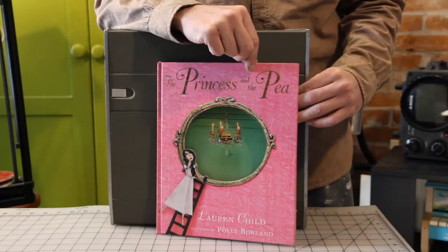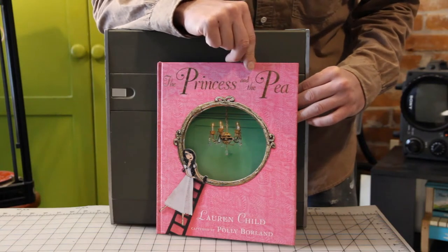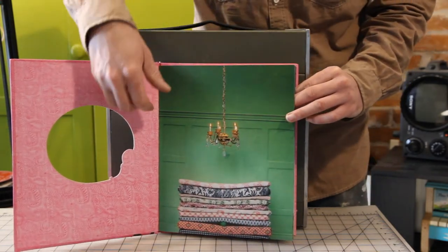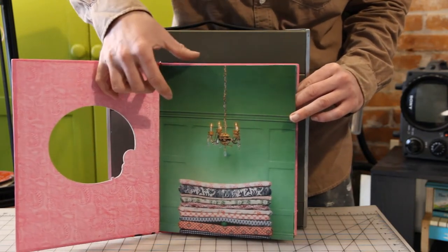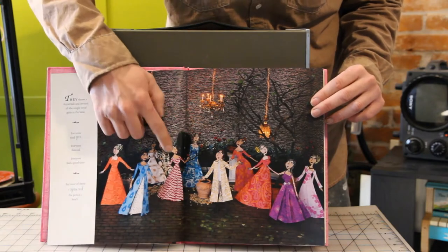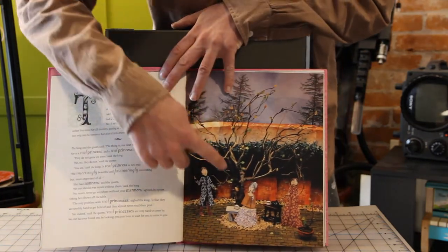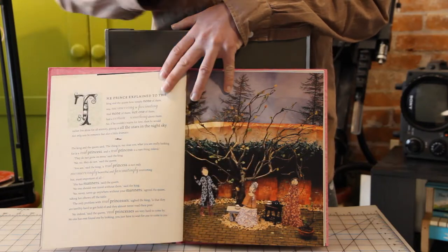This is one of my favorite collage books. The story was adapted by Lauren Child, and the illustrations were captured by Pauly Borland. Pauly Borland is a photographer, and Lauren Child creates all of these scenes with 3D images as well as 2D images. She does her normal book illustrations, cuts them out — these are dollhouse fixtures — and over on this page here you can see it's all done with sticks and other pieces, all layered one on top of the other.